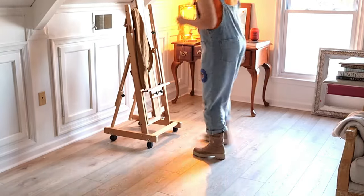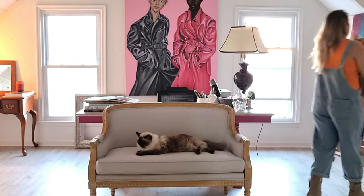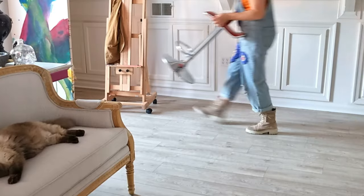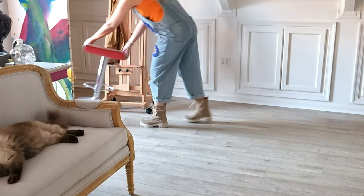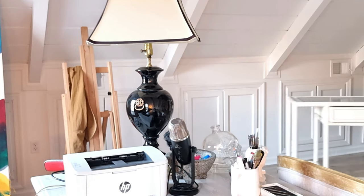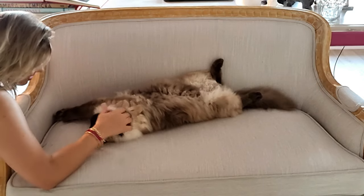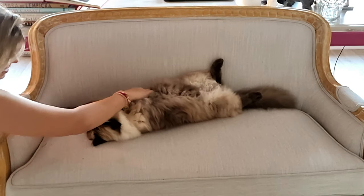Nope — I think the easels are better on the other side. I don't know, maybe because of the light, but I think it's a better place for painting my oils there. Let me add the chair. And this is the bamboo table that I was really looking for so long — it's easy to move and I'm so happy because it's not heavy.